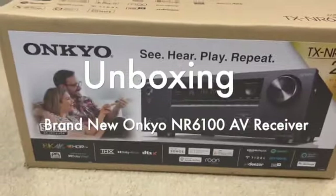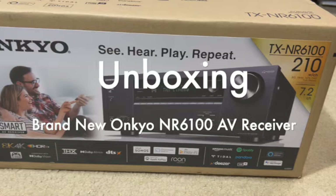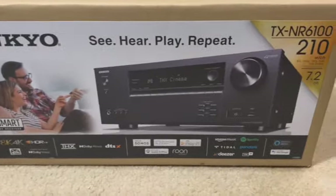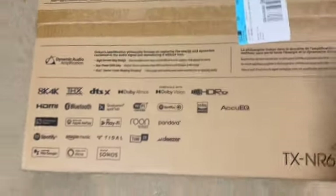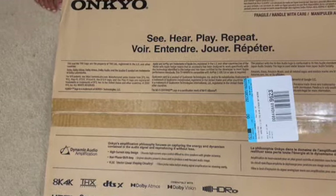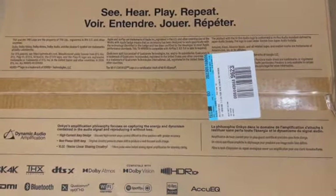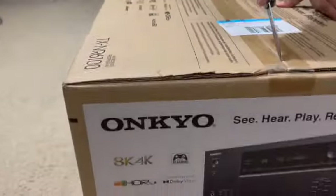Hey everyone, welcome back to our channel T3G Facts. Today we have something exciting to unbox and review: the brand new Onkyo AV receiver. If you are a home theater enthusiast or looking to upgrade your audio setup, this receiver is definitely worth considering. So let's dive right in.